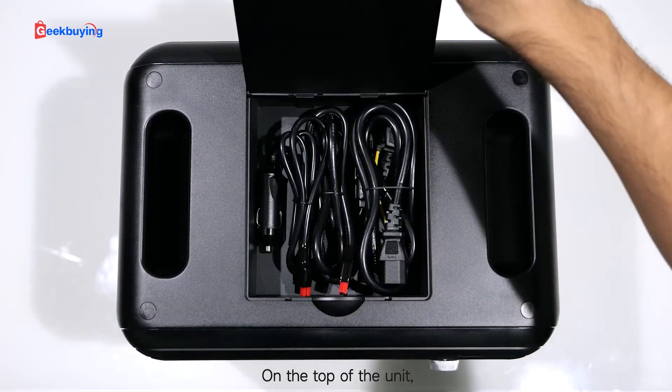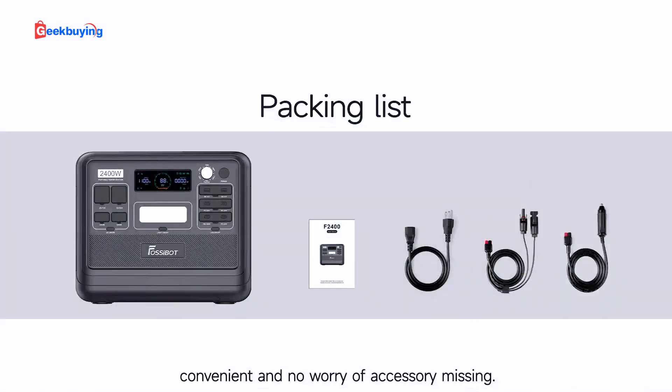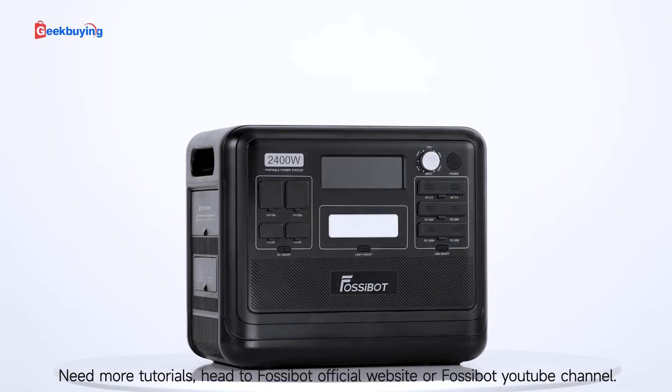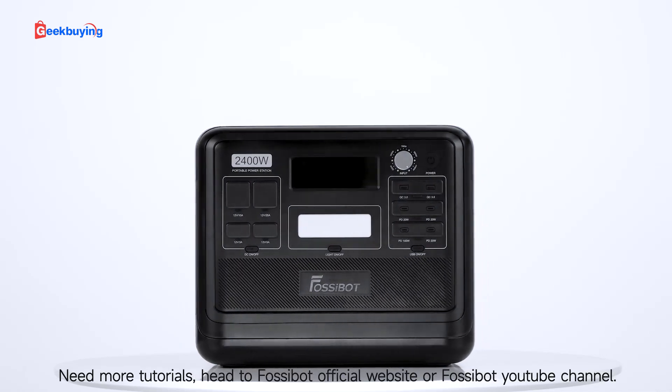On the top of the unit, Fossibot has specially designed a storage space for your accessories — convenient and no worry about missing accessories. That's the exterior of the Fossibot F2400 in a nutshell. For more tutorials, head to the Fossibot official website or Fossibot YouTube channel.